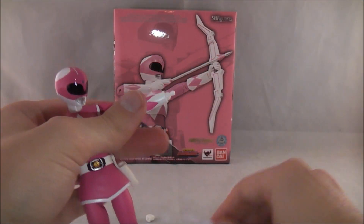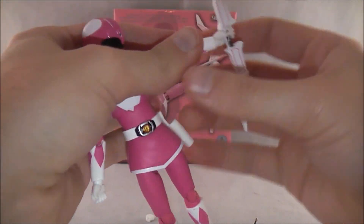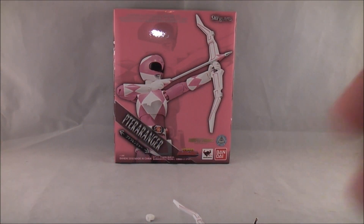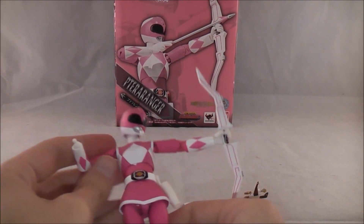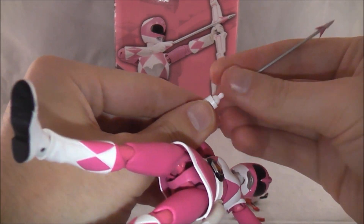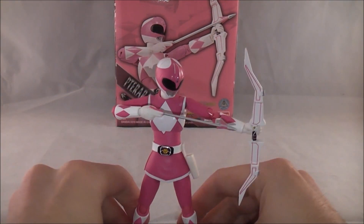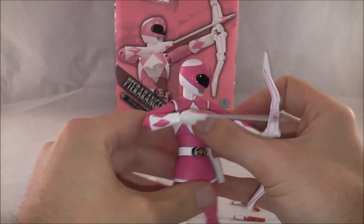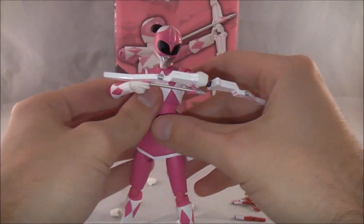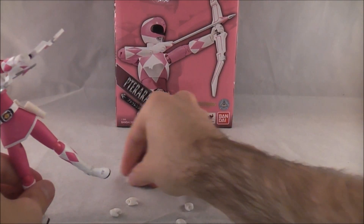I believe the Shinkenger figure arts for girls and the Gokaigers did a thing where they had swappable skirts, which gave some opportunities to swap things out depending on what you wanted to do. But I'm kind of glad they just keep it as one piece and try to make it as easy to work with as possible — I hate having to pull the figure apart at the waist to switch things out. Overall, this is a very nice figure and they've done a really good job on the G-Ranger figure arts.